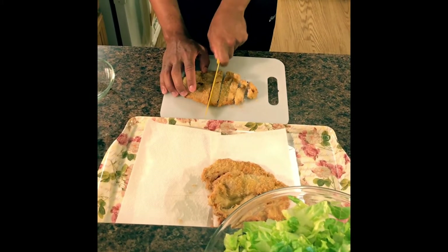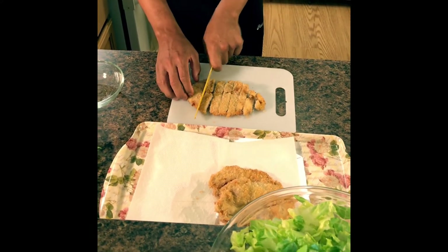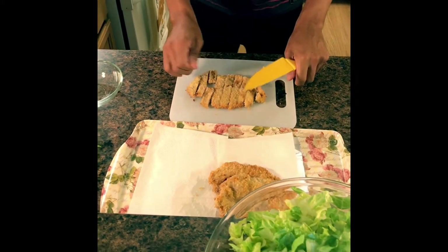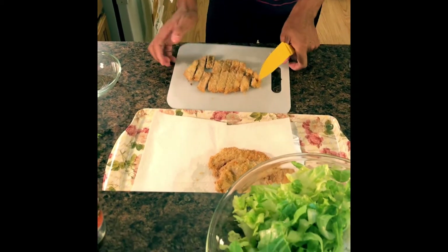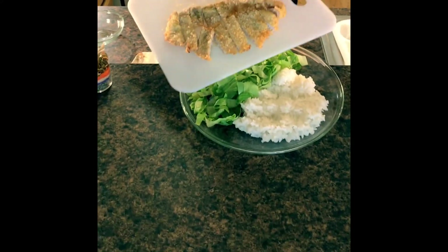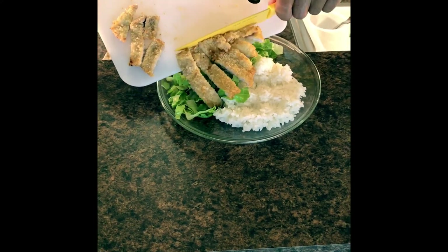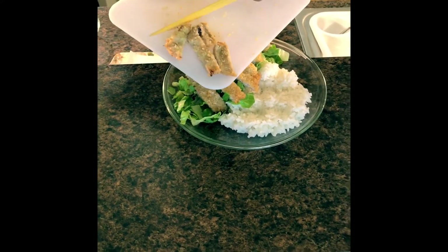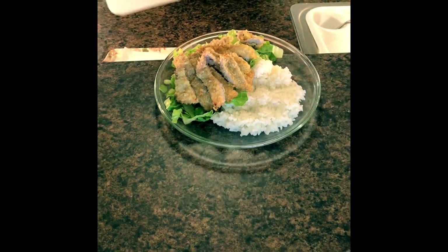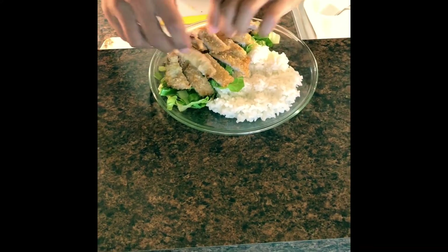It's really easy and very cheap to make. The flour and the breadcrumbs are all very simple and cheap, and the meat was only $1.97 for about five pieces. It took us less than 15 minutes to make. Just going to pretty that up a little bit.